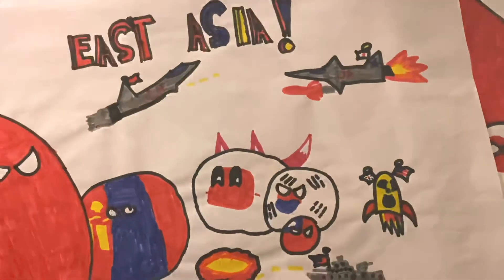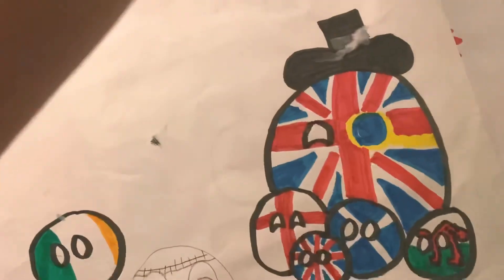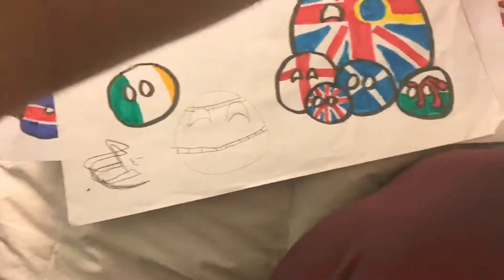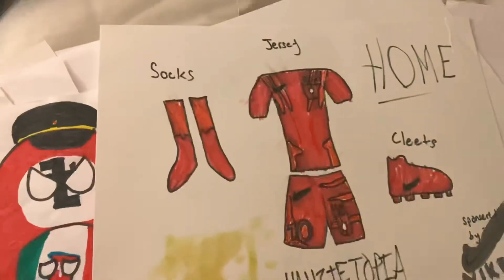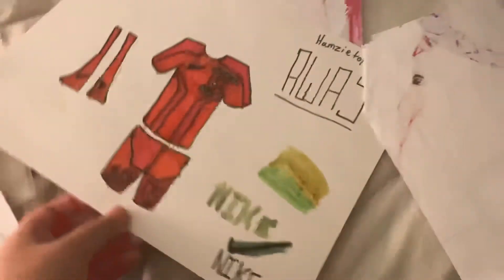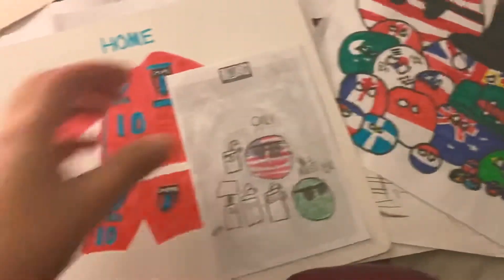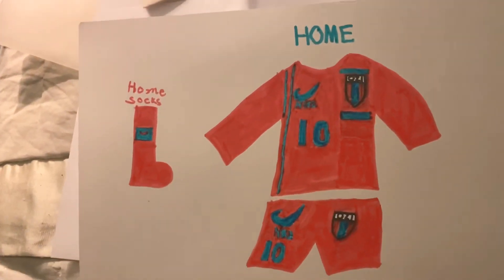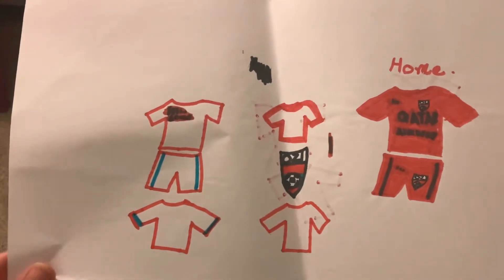And this is the last one — I think it's half finished. There's India in it. That's all for now. This is the one I really like — the jersey design. And this one too. Thank you for watching!